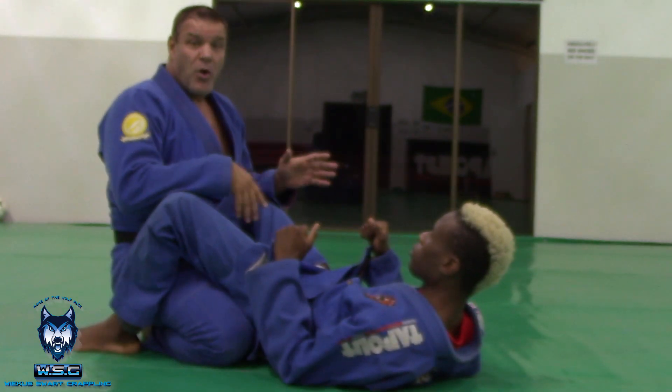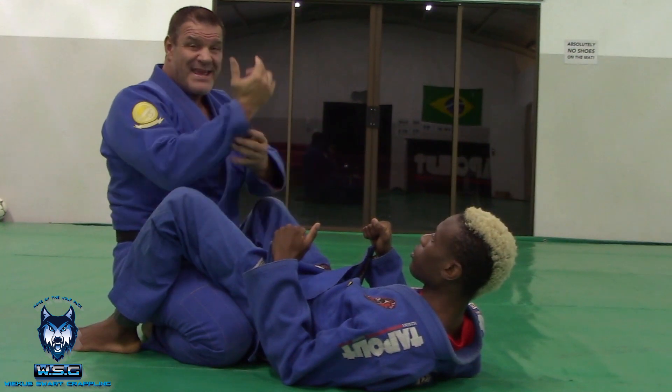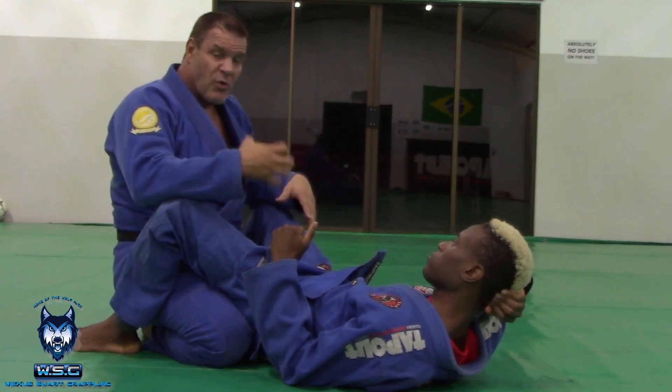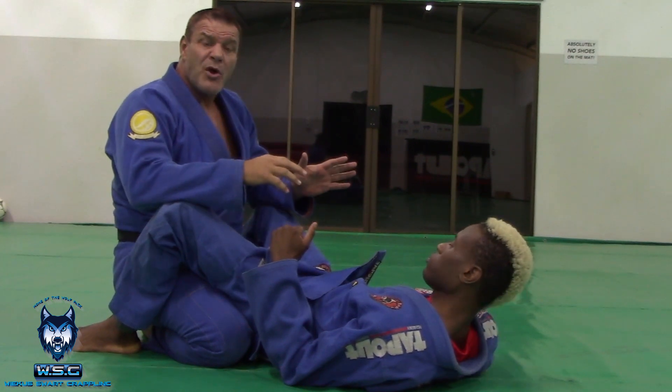Back at grip breaking. This time it's a bit more complicated because now I'm going to be grabbing the gi, and it's not as simple to break a gi grip because a gi grip is a lot harder — it's more of a grip to hold onto. But we're going to use a similar concept.